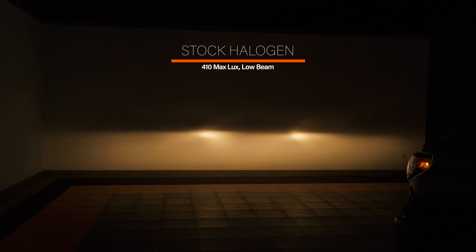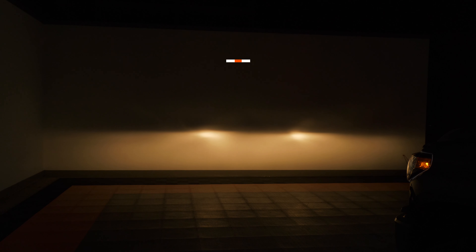We've got the Tundra pulled into the studio with our stock low beam pointed at the wall from about 20 feet. These headlights aren't great — we came out with 410 lux of usable light output. There's not a lot of light left to right, not a lot up and down. It doesn't look great. Now let's see what we can do with the OEM LED headlights.